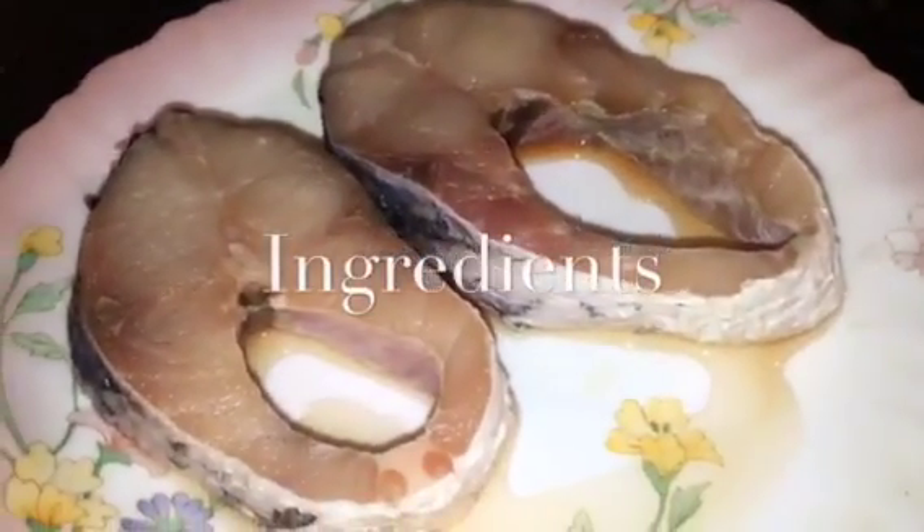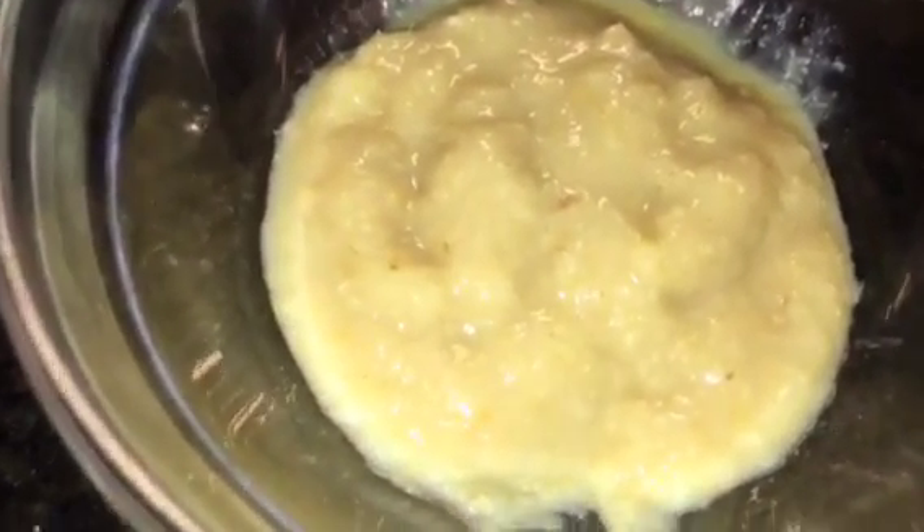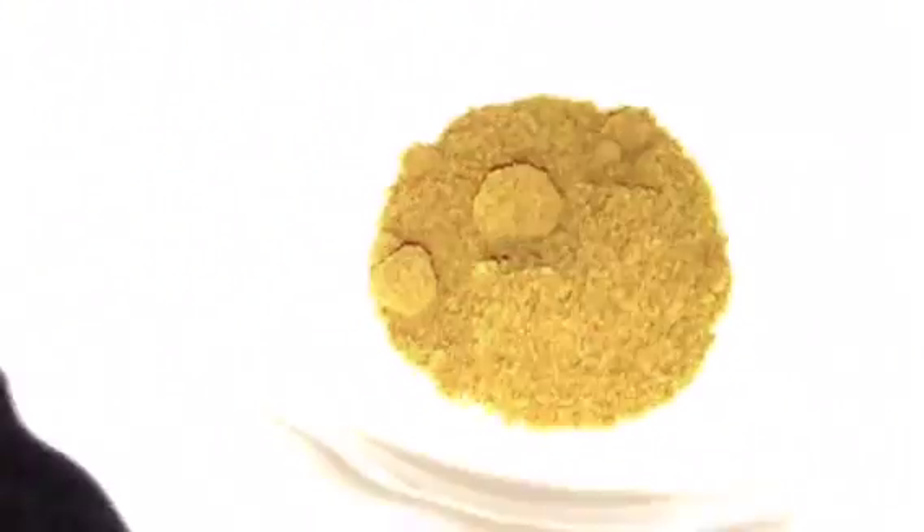We need fish — two pieces. This is onion paste that means piyaz ki paste. This is elaichi that means cardamom and dal chini that means cinnamon sticks. This is green chili or hari mirchi, and adrak ki paste that means ginger paste. This is haldi powder or turmeric powder, jeera powder that means cumin powder, kaju paste that means cashew nut paste, yogurt or dahi, garam masala powder, chopped dhania patta that means chopped coriander leaves, and ghee.